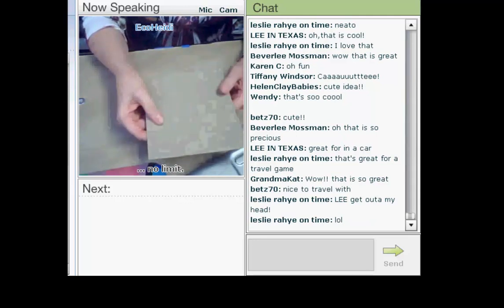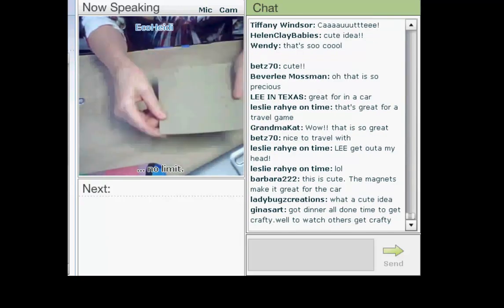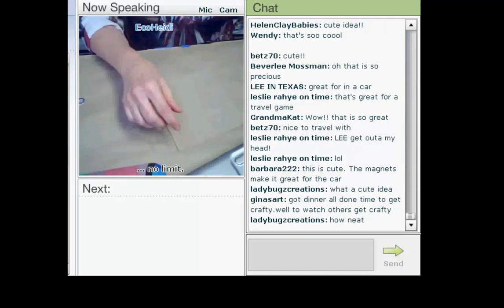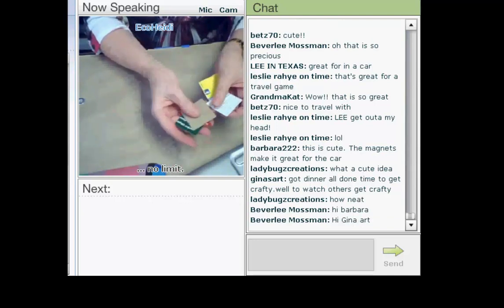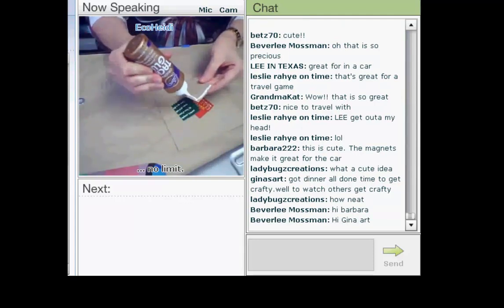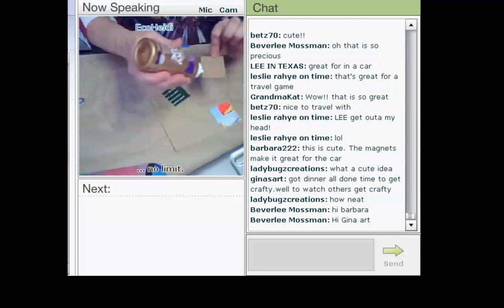I think it's really important to start at a very early age to show kids how to cut and glue. This is my board game. When teaching in a classroom, I started by putting each child's name on the back so we'd know whose was whose at the end of the day. I cut pieces — I think these are one-and-a-half-inch pieces — nine of them, and we're going to glue them on.